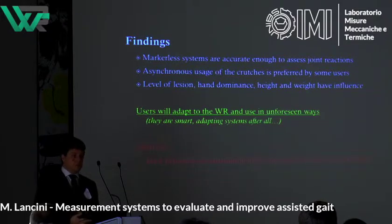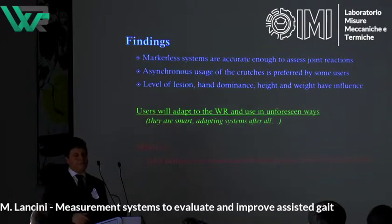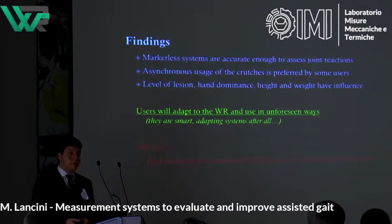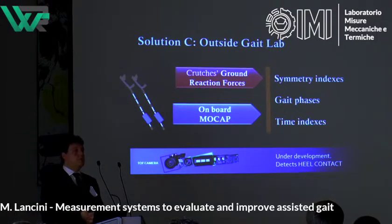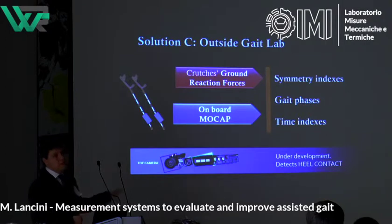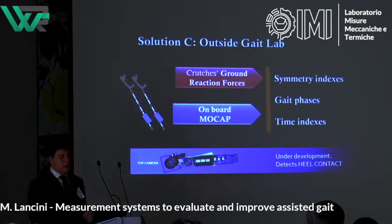One issue not solved by the markerless vision system was that force platforms constrained the subject to walk in a straight-line corridor — just a standard 6-meter walk, not representative of real-world use after leaving the building. So in Solution 3 we skipped foot force measurement, relied only on force measurement on the crutches, and placed a markerless motion capture system — time-of-flight cameras miniaturized on the crutches themselves. We are still waiting for approval to test them on spinal cord injury subjects, but tests with able-bodied subjects show good results.